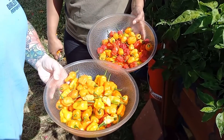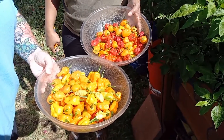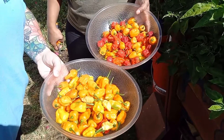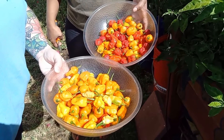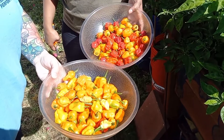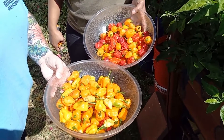Alright guys, I hope you enjoyed this — this is the end of the video. This is our harvest and we do this, at this point, once a week. We've got a lot of plants and a lot of yield, but we harvest only when they turn bright orange, yellow, red. Thanks for watching, don't forget to comment, like, and most important, subscribe!